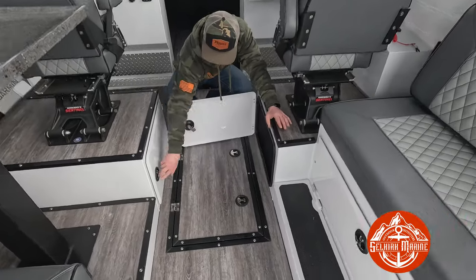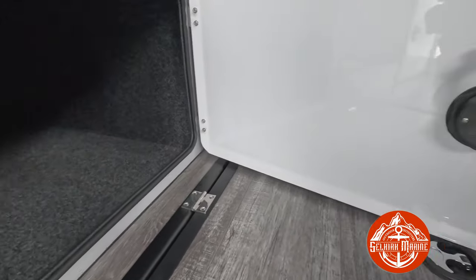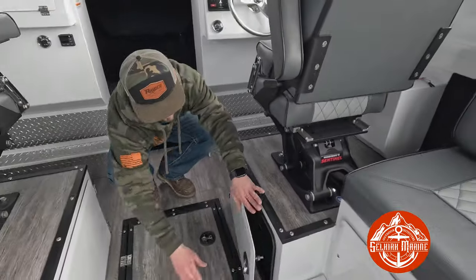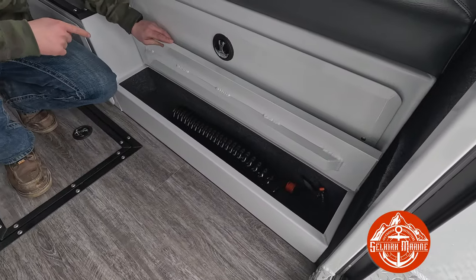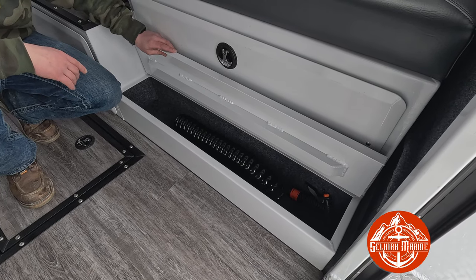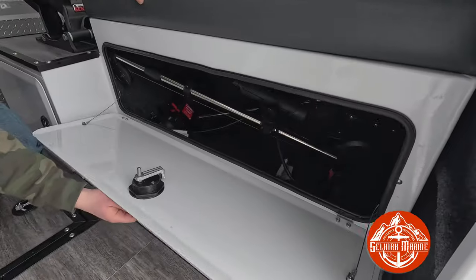You've got carpeted storage under both seats here, which is pretty handy — tons of storage inside this boat. Coming back here we started doing a little step where your feet go, and that's all carpeted as well. I haven't hooked up the washdown hose there yet. We do have storage under this seat as well.